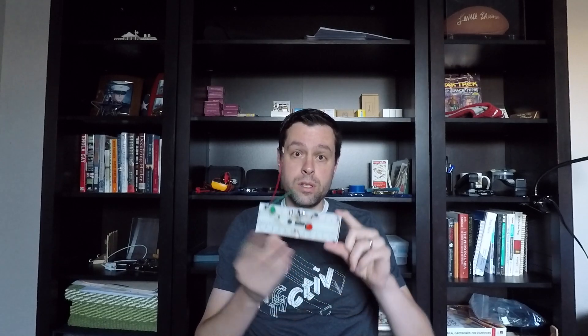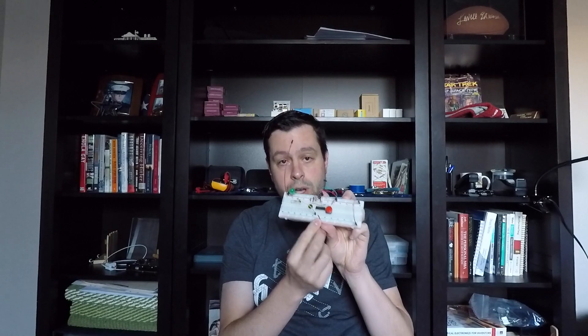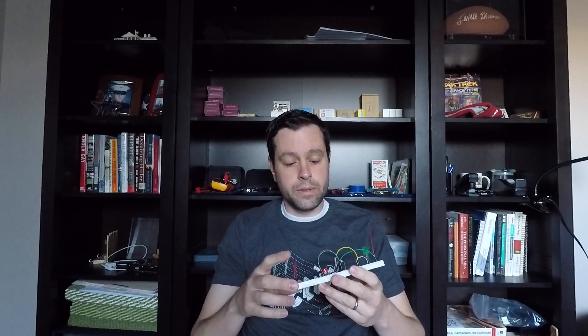One little tidbit of learning — something that I knew but had forgotten, which caused me angst and frustration — is that on these long breadboards, the power rails across the top don't always connect all the way across. The terminals on one side are not electrically connected to the terminals on the other side. Some long ones do connect all the way, but there's often a little break as an indicator that they don't. I was connecting ground and power across them and things weren't working. I finally remembered and fixed it by putting jumpers across to connect the two. Tip: on long breadboards, make sure you've connected the power strips all the way across.